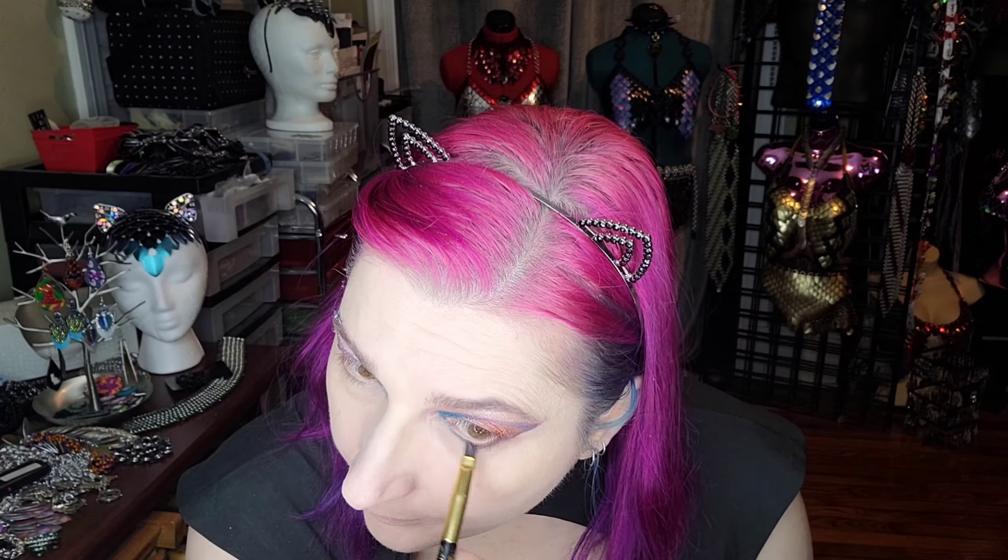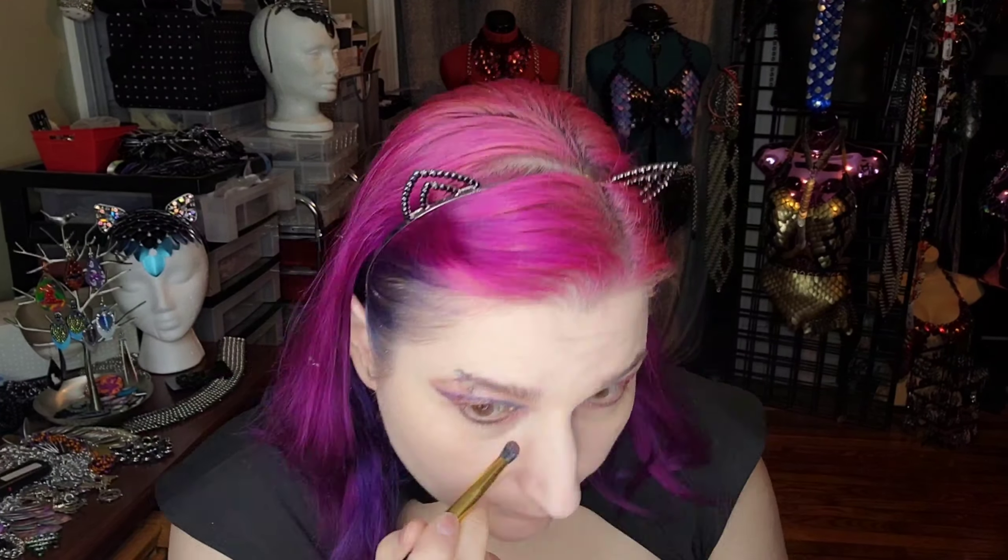Okay, let's continue and finish up the eyes. I'm going to line the eye in that Queen color. Then on the inside I'm going to go in with Monarch, and in the inner corner I'm going to go in with My Lady. I really love all of the shimmer and metallic colors in this palette. That should do it — now let's start on the face.